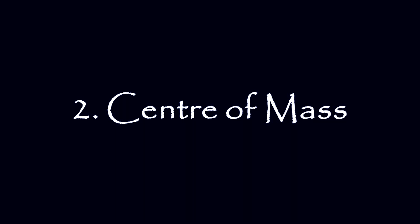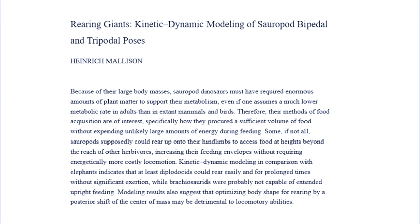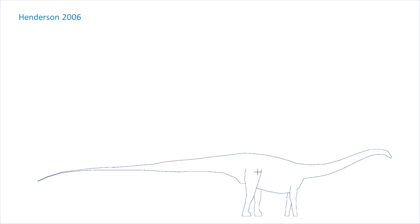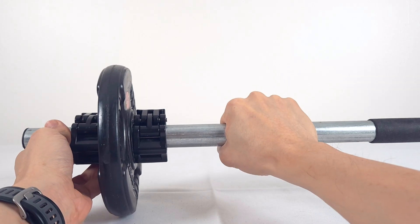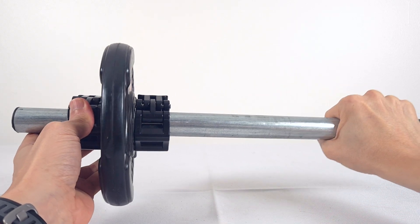Whether an animal can rear depends heavily on where its center of mass sits. In terms of lever mechanics, the hip can be taken as the fulcrum, the center of mass the load, and the effort would be the collective action of the hind limb and pelvic musculature. For less effort, the center of mass should be near the hips. Mallison 2011 built virtual models of Diplodocus and Brachiosaurus, now Giraffatitan, in order to investigate the potential rearing abilities of sauropods. If I hold the bar here, it's easier to move than if the load is further away.